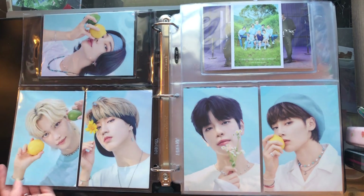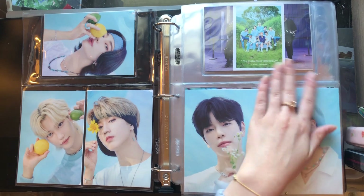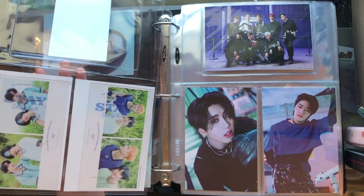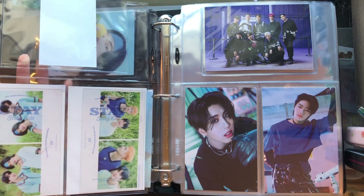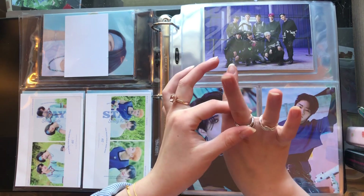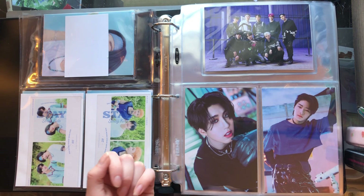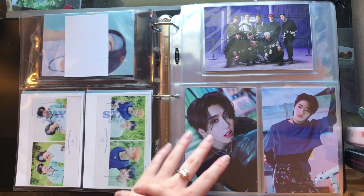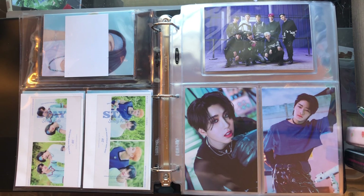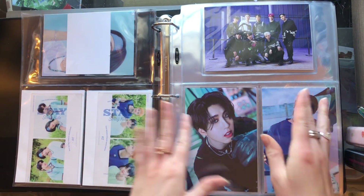And then the Youngline, the middle children, and then the Maknae line with the group photocard. I have the two film strips, and I have the other two on the actual triangular cardboard display thing that came with it. The Lino and Han unit and the Felix I.N. unit I have actually assembled. And then I have the North American exclusive postcard.